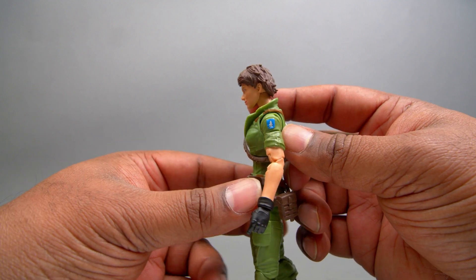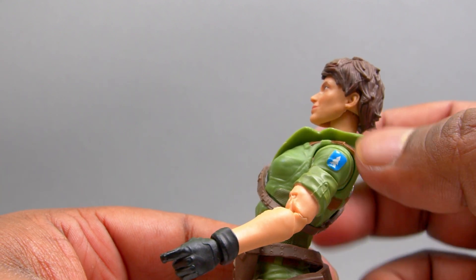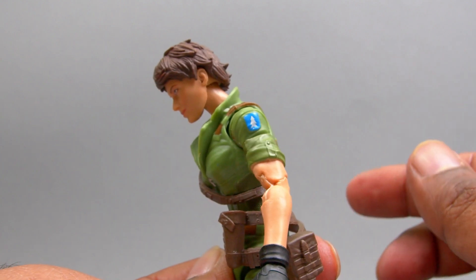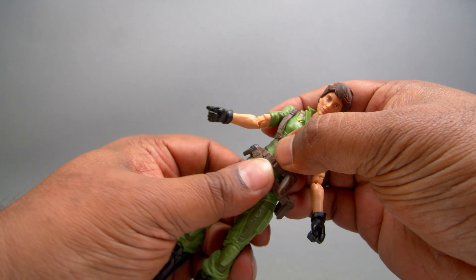The fact that they've got three different cool articulation points added to the arm, instead of your traditional Marvel Legends female figures that have just a single elbow and no butterfly joints — this is awesome. Female figures finally getting their justice. Let's take a look at the upper torso and waist area. You can get the torso to go back like that, and then you can go down and get the ab crunch.